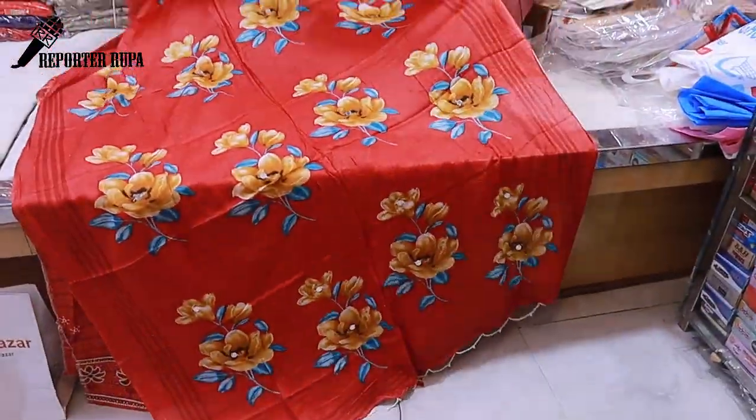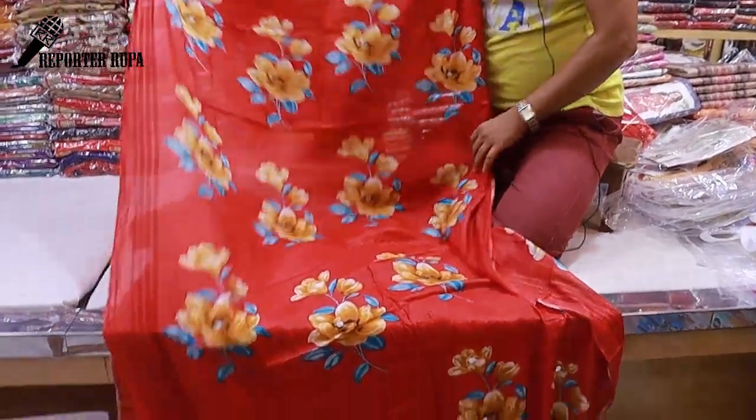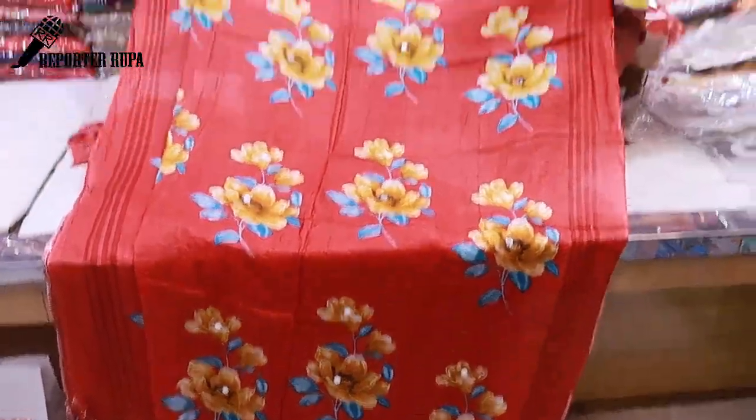This is a digital print with a flower print design. If you look at it in sunlight, you can see how beautiful it is on the cotton. The dupatta also has work done on it.